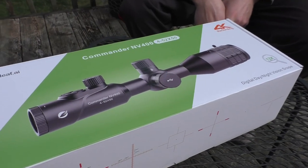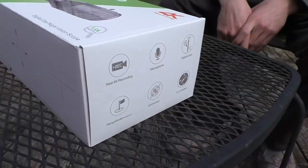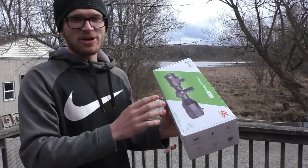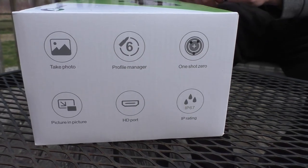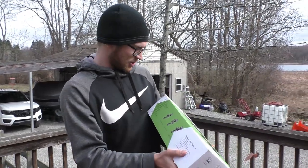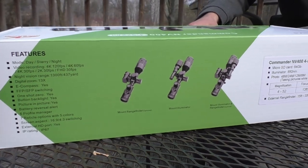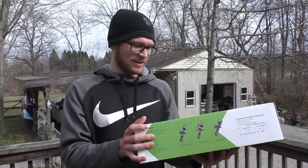Before we get into this, here are some quick features: there's a 4K scope cam built in — you insert a micro SD card and record your scope cam footage. There's a rangefinder that displays yardage, different modes, a compass, and a pretty good zoom so you can get way out there. You also have five different color options for your reticles.